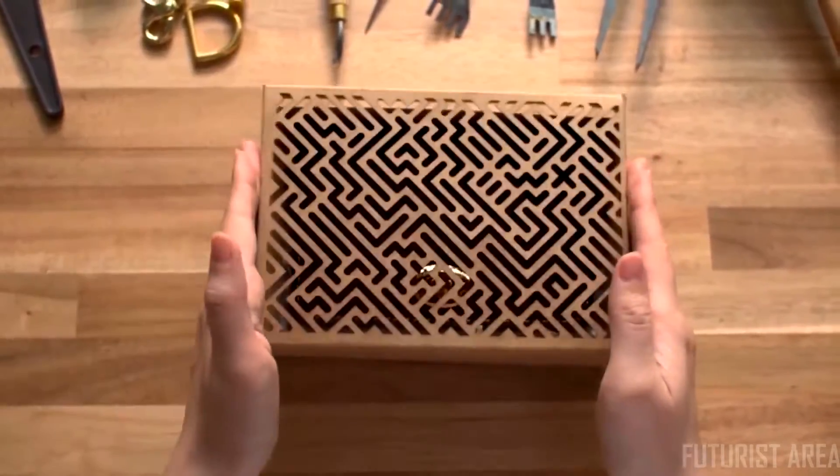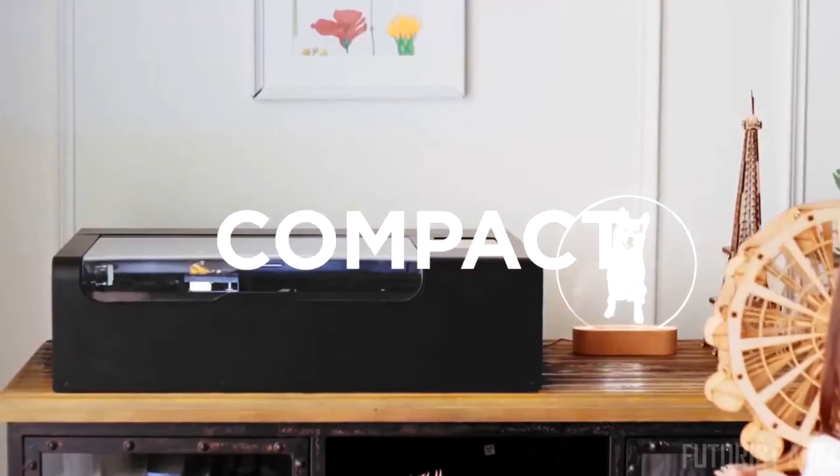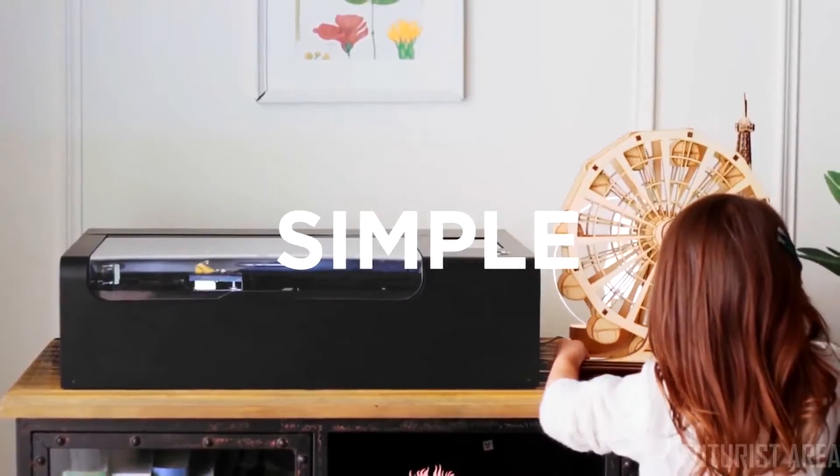Or transform your idea into a successful business. Compact. Powerful. Simple.